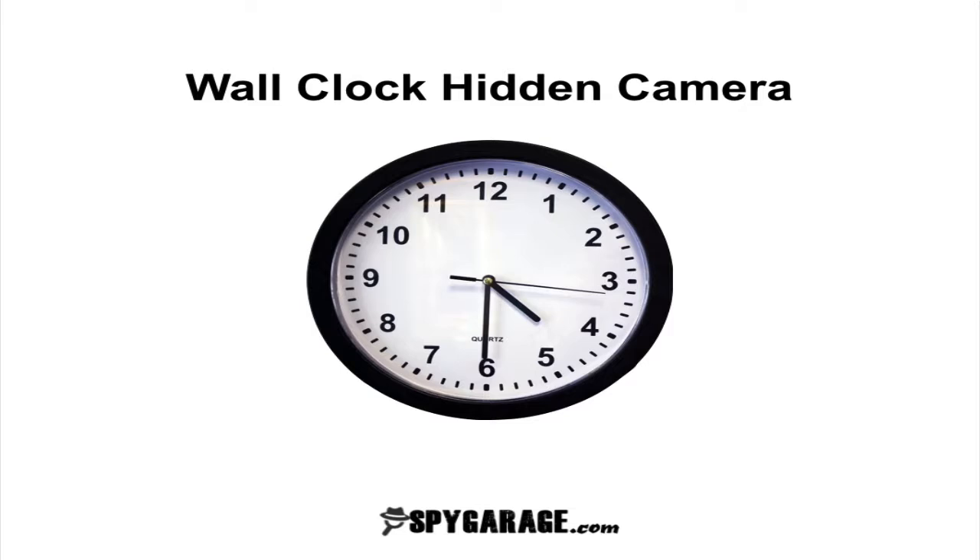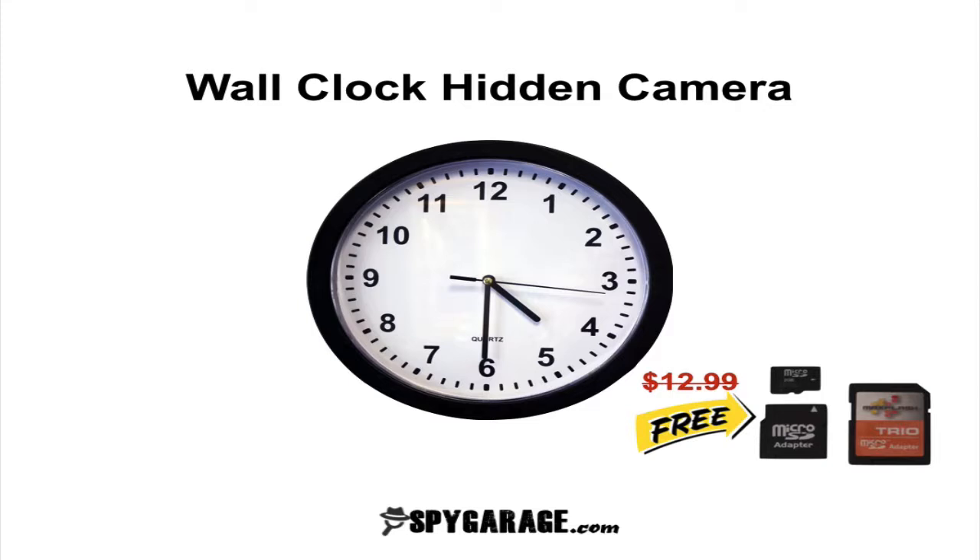Also make sure you stick around to the end of the video because I'm going to show you how to get a free 8GB memory card that you can use with this camera so that you can record for a longer period of time.